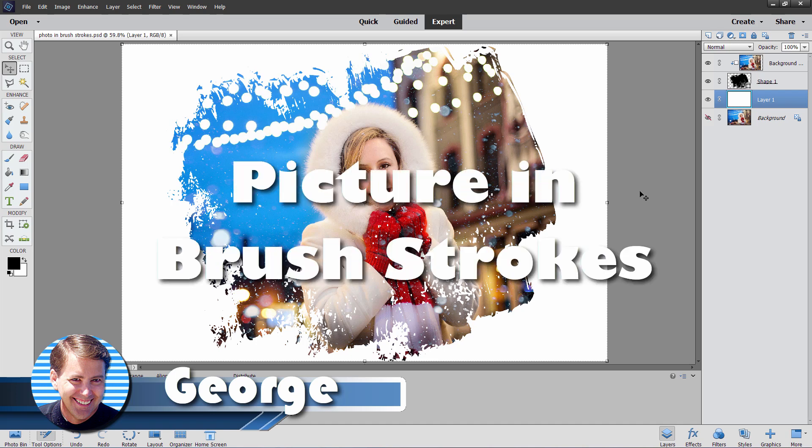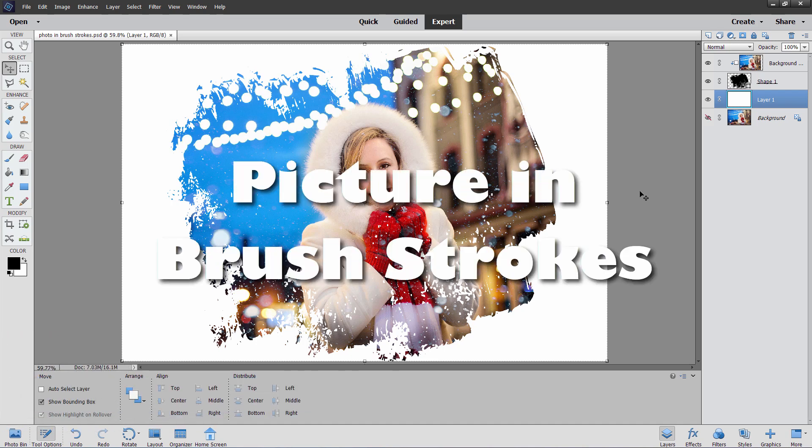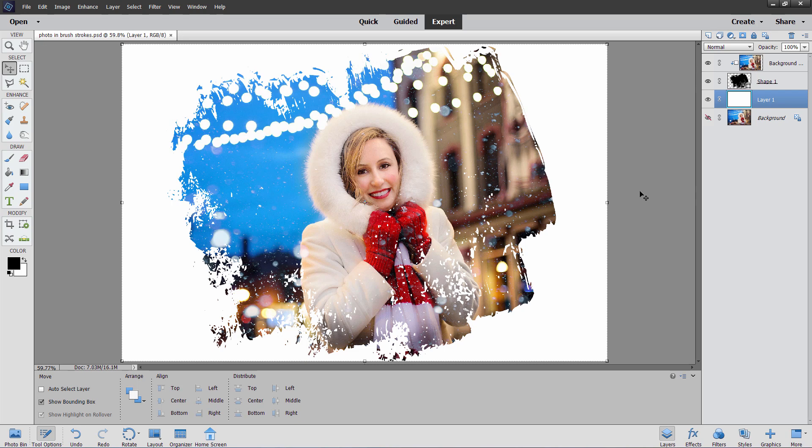Hi, George here. Today we're going to be taking a photograph and putting it inside of a brush stroke mask like I have right here. It's a fairly straightforward and easy little trick, but it's really useful if you want to just add some excitement to a picture that by itself is just a little bit not quite as exciting as you would like. Real easy to do.